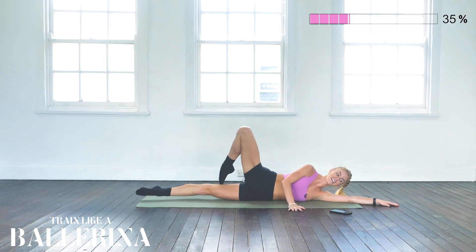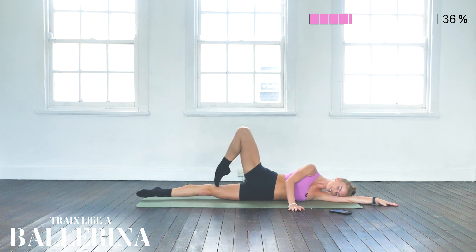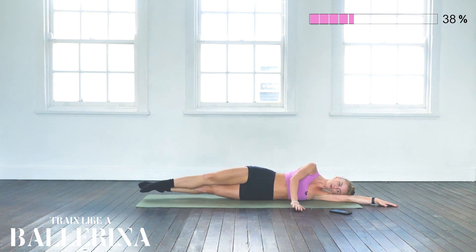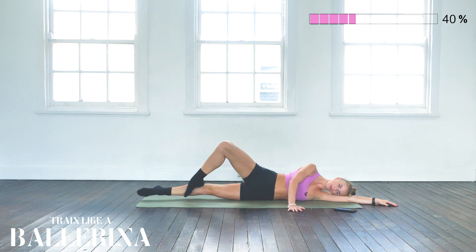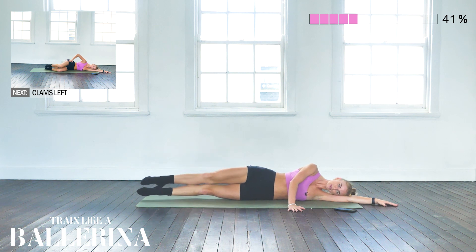Good — keep going. With each repetition, try to squeeze your fifth position more and try to lift that passé a little bit higher. Good. Last one.